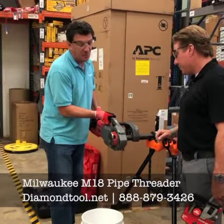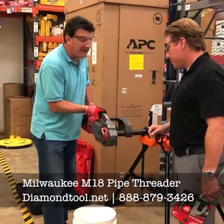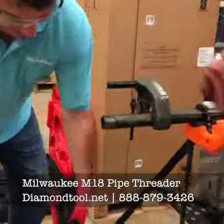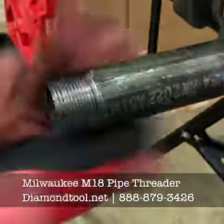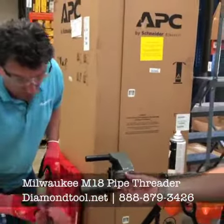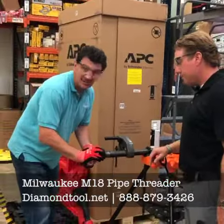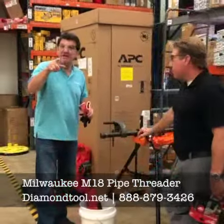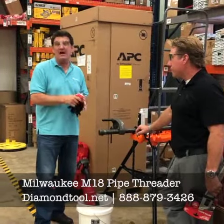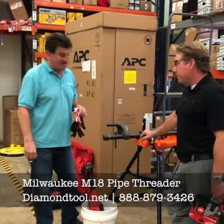I have to hand it to you, Milwaukee — you really outdid yourself on this one. Everybody knows that time is money. Not only is time money, but injuries are too. If you want your workman's comp down and your productivity up, I suggest you buy this. Available at Diamond Tool, and we are taking orders now. Be the first guy on the job site to own one — I guarantee you won't be the last.